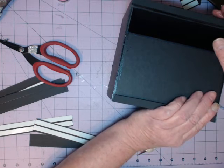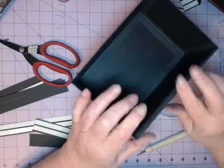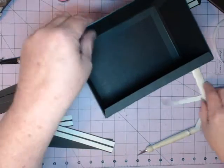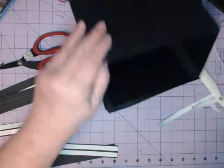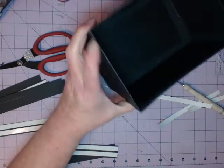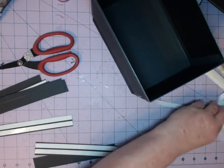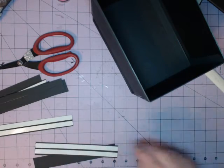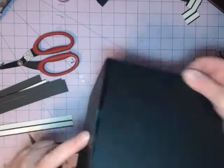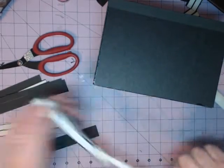I'll put this one on there. Before I seal it down on the inside, I always take my bone folder and run it across the top — if it's at all crooked or has air bubbles underneath you don't want that. Run your bone folder across the top, then smooth it down inside. Running the bone folder across the top once it's stuck down creates a nice flat edge. While waiting for that to dry, I'll go to the back and do the same thing.